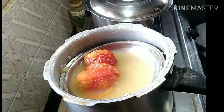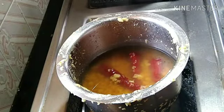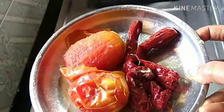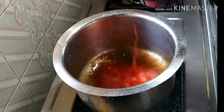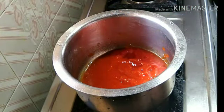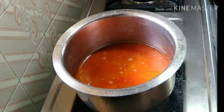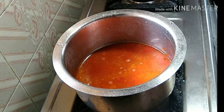I am going to mix it in a little bit. Mix the paste in the pot and mix it well. And now,